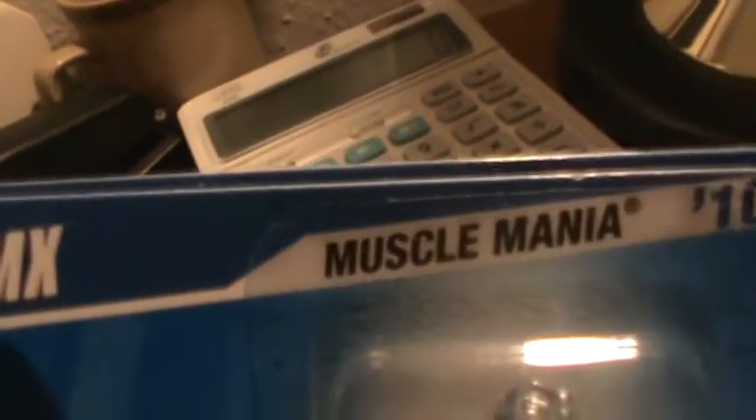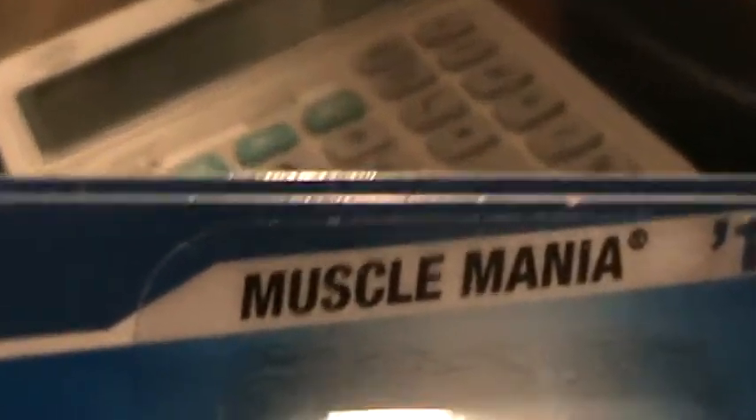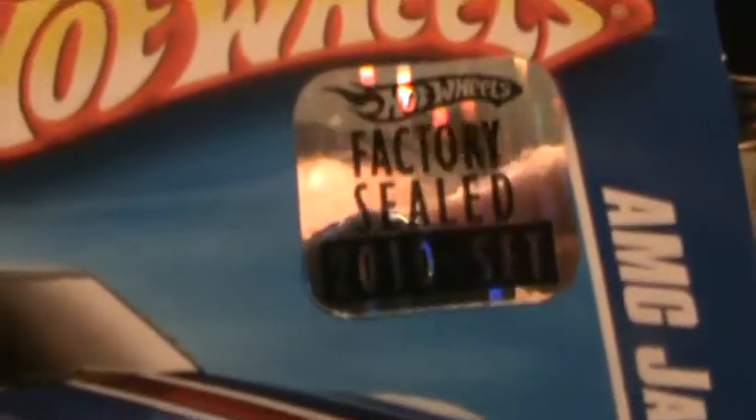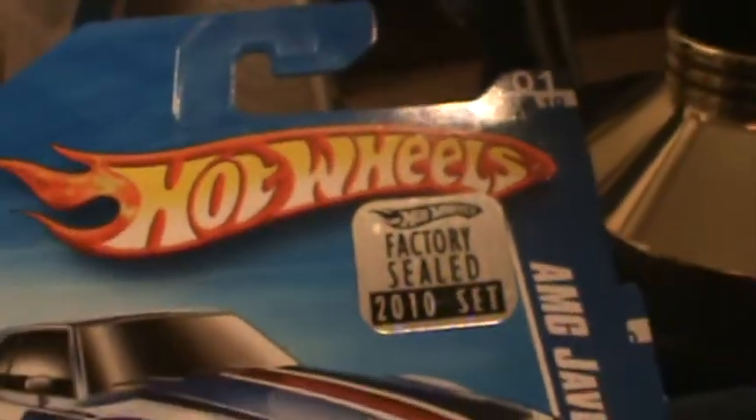AMC Javelin AMX. This is an AMC car — a Muscle Mania car. Blue. They made three different cars for 2010 of this model, in different colors. Factory sealed set, with this gorgeous looking factory sealed, one of its kind.